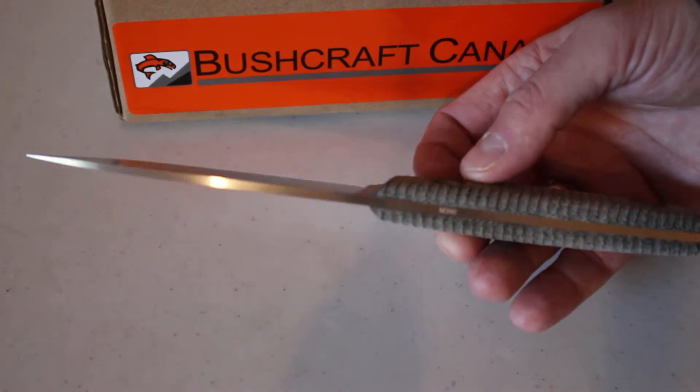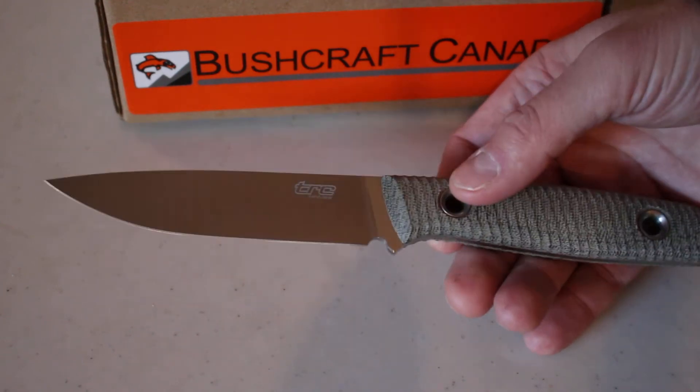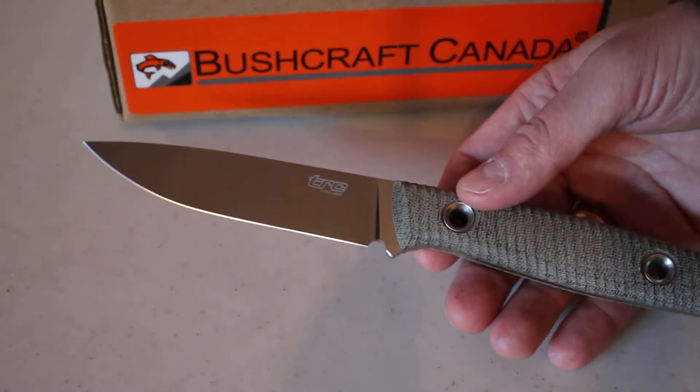They do a great job actually — really nice knives. They do some really excellent designs and the fit and finish is great. The steel qualities are outstanding.